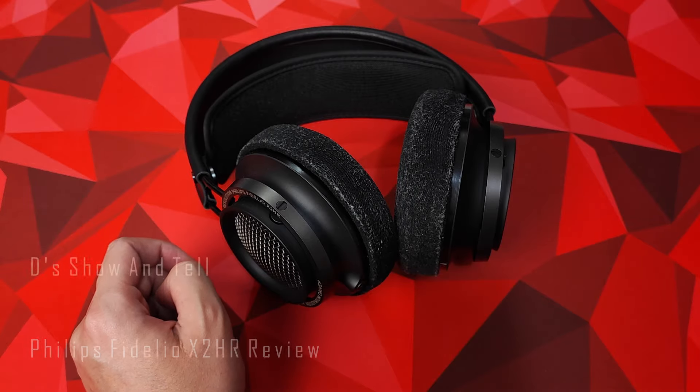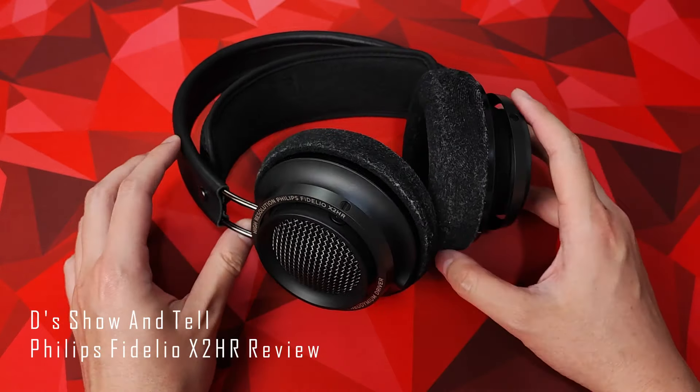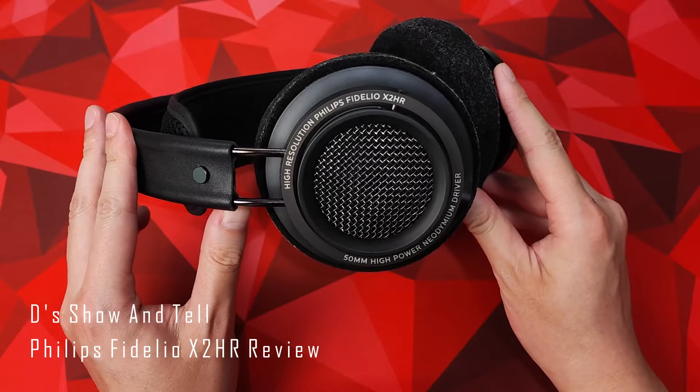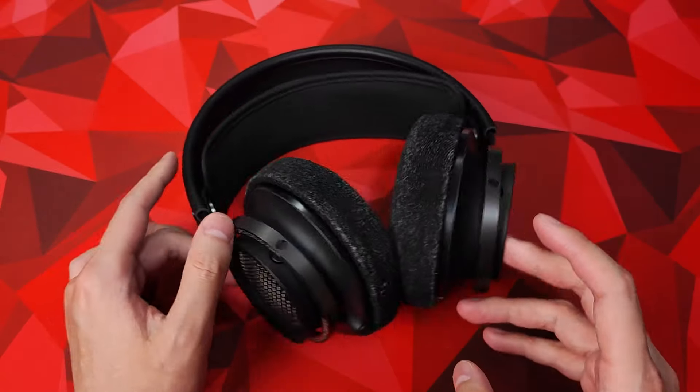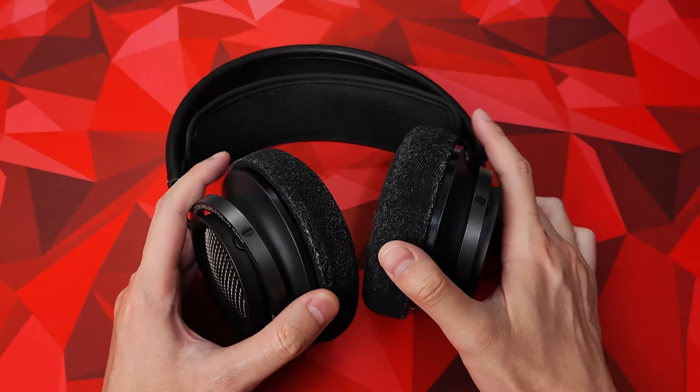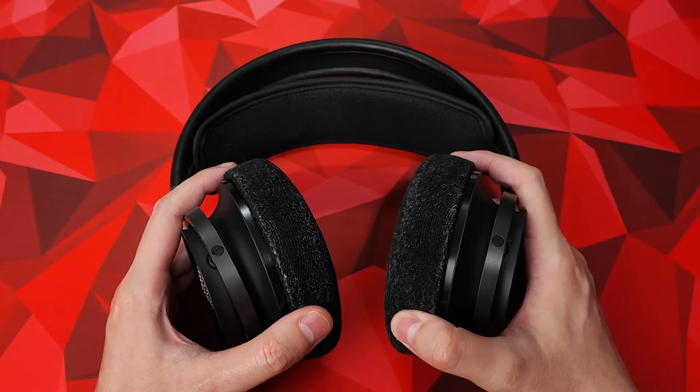This is what I call the people's headphone. It's a Philips X2 HR, a now discontinued open-back headphone that I think is underrated by the community. While these headphones aren't particularly loved by audiophiles, I think they actually serve a greater purpose and I want to talk about that.